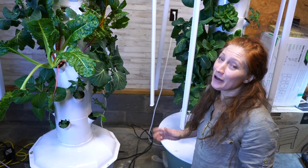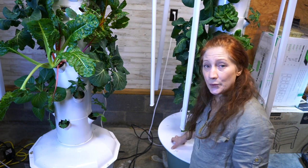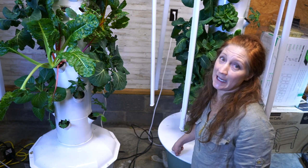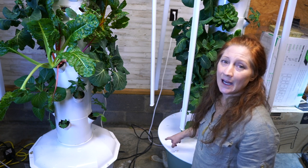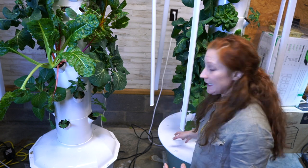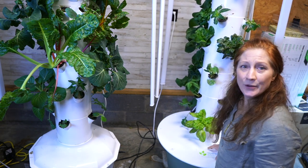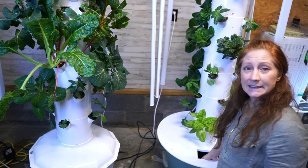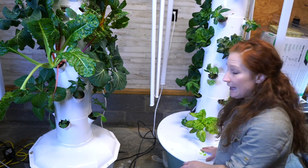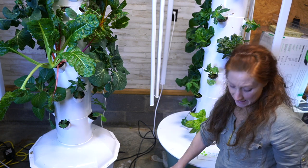That's it for the Home Unit. Now let's talk about the Flex. This is called the Flex Tower Garden — it has a 20-gallon tank. If you want to grow winter squash, zucchini, eggplants, peppers, tomatoes, or bigger vegetables — medium to large — then you want to get a Flex unit. Both towers have a little cover and inside is where the water and the nutrients are. The instructions tell you exactly what to add for the 20-gallon and what to add for the 13-gallon.